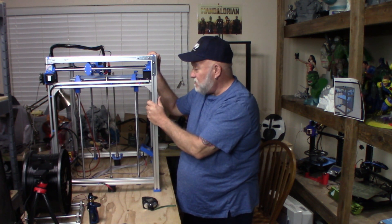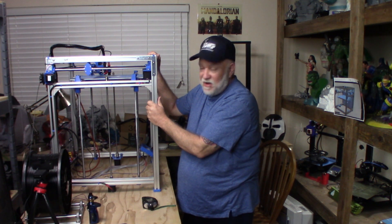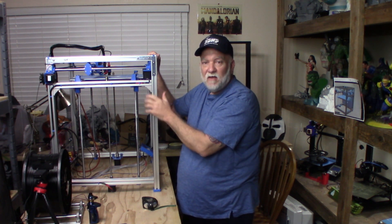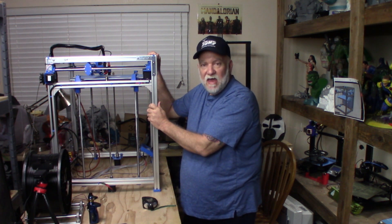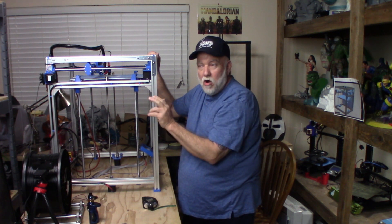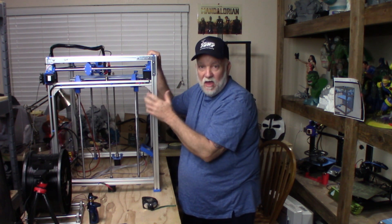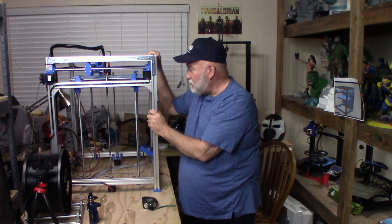I had a BigTreeTech SKR 1.3 on it, and I had an issue once I had it hooked up — I couldn't get the screen to work. I tried three different LCDs and couldn't get them to work. I realized I was out of warranty with Amazon and couldn't return it. So I got back on Amazon and ordered the SKR 1.4 Turbo, which has an RGB header where you can hook up RGB lights. It's a 120 megahertz processor with four fan outputs — a much better board to have on this.